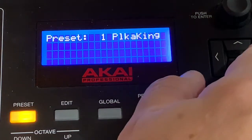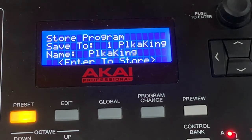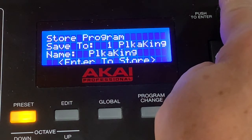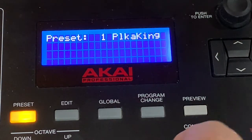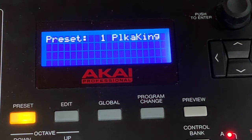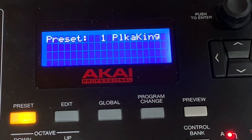Then you go back to Preset, go to Save over here, hit that button — it says Save — and you push Enter on the value dial knob. And there you go. That is how you can map and go to different banks and programs within the V3 sound.